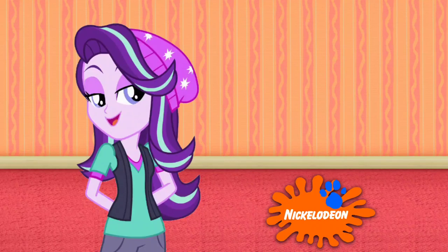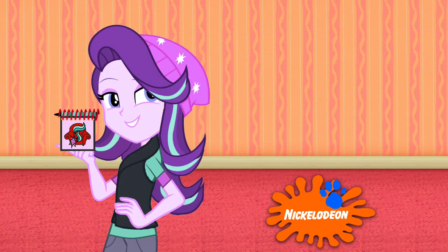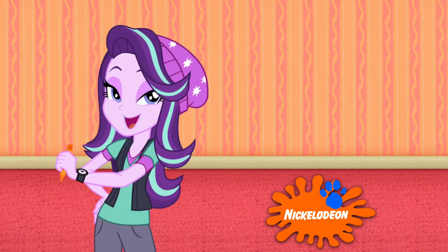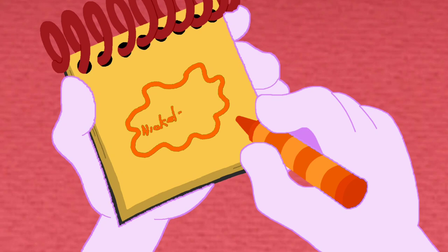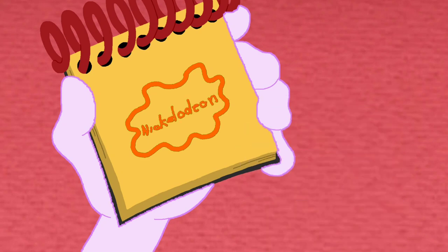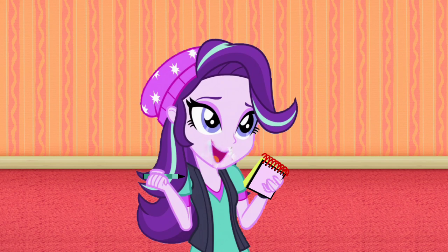Well, you know what we need? Our handy dandy notebook! Right! I think I'll use my orange crayon to draw this logo. Start with a splat shape going up and down. Then the word Nickelodeon. And there — a Nickelodeon logo!